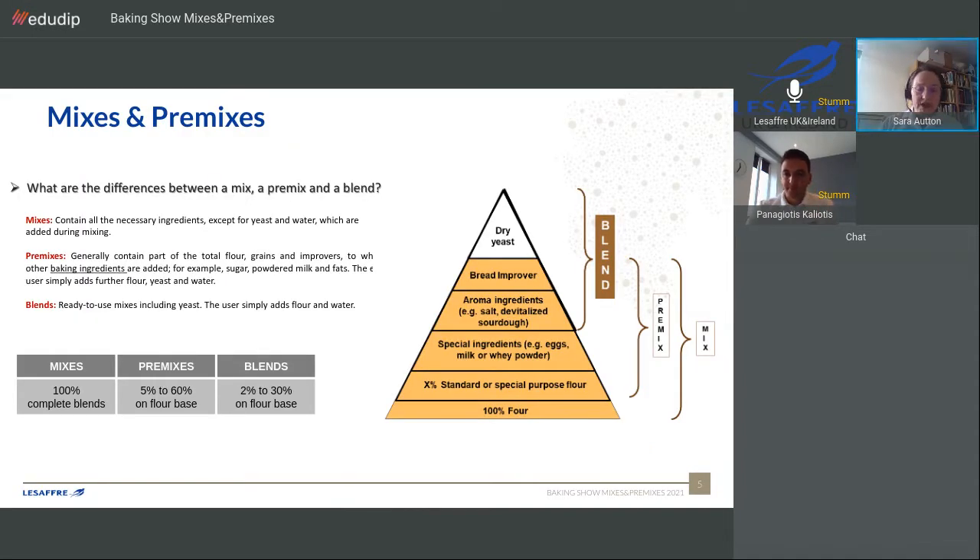A bit of clarification on terms: what are the differences between these products? These are the definitions we use at LSAF. Essentially a mix does what it says on the tin — it's a complete mix of all the ingredients necessary to make a product, with the exception of water and yeast if it's a bread product. It's very easy for the baker to use, but it doesn't give a lot of scope for creativity other than the shape and size of the finished product. Nevertheless, a very useful tool to have in the toolbox.